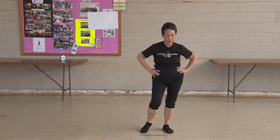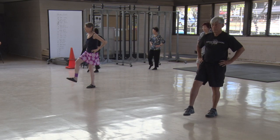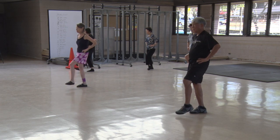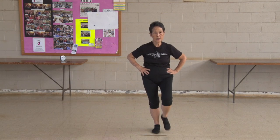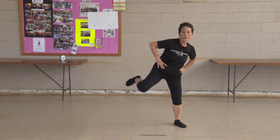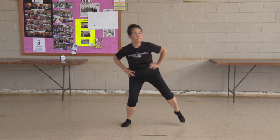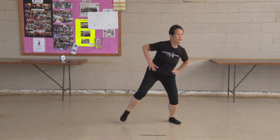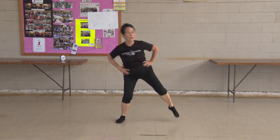Shift your weight to the left. Kick your foot. 1, 2, 3, 4, 5, 6, 7, 8, 9, 10. Other side. 1, 2, 3, 4, 5, 6, 7, 8, 9, 10. Turn your knees. 1, 2, 3, 4, 5, 6, 7, 8, 9, 10.